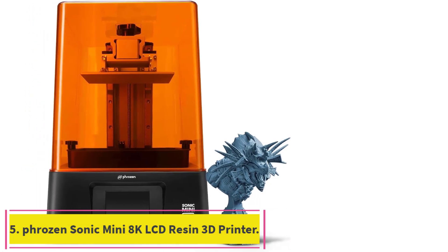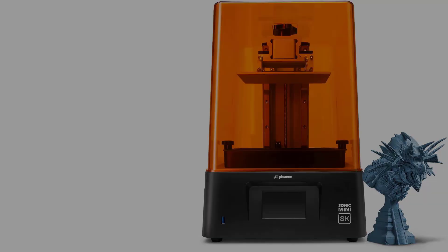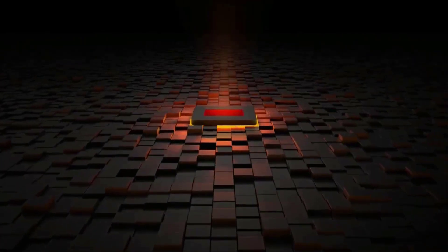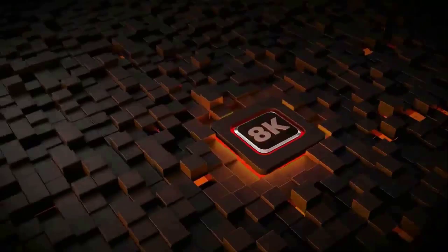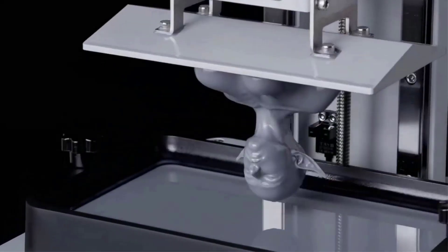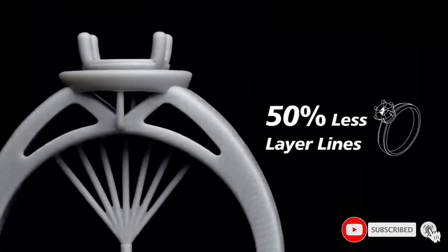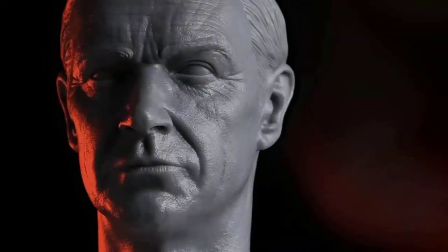Number 5: the Phrozen Sonic Mini 8K LCD Resin 3D Printer. With the highest resolution on the market — 22 megapixels, 1152 ppi ultra-high resolution — the Sonic Mini 8K surpasses all consumer electronics on the market. It's perfect for printing extremely intricate miniatures, bust sculpts, and more. The Linear Projection LED Module enhances light uniformity to create superb, sharp models, revealing all hidden details that would otherwise be lost on a lower-resolution printer.